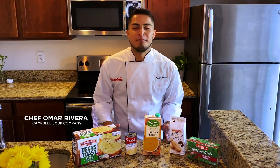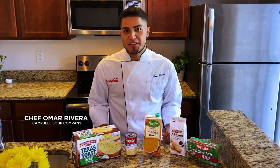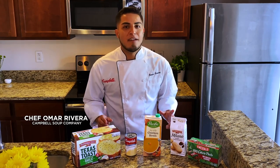Hi there, I'm Chef Omar from Campbell Soup Company. We're super excited to be supporting the FMI Foundation's Soccer Bowl competition, a nationwide contest showcasing the best family meal. At Campbell, we recognize the importance of family meals and feel like this contest was made for us.